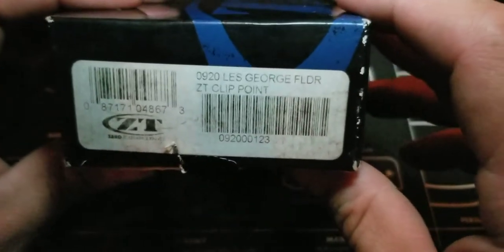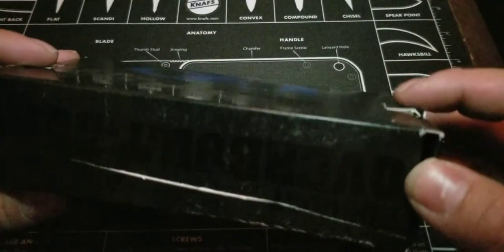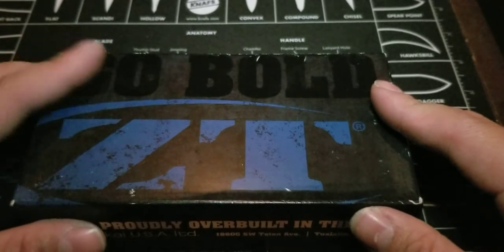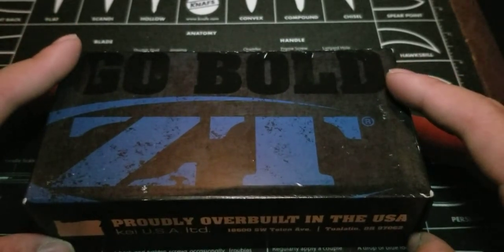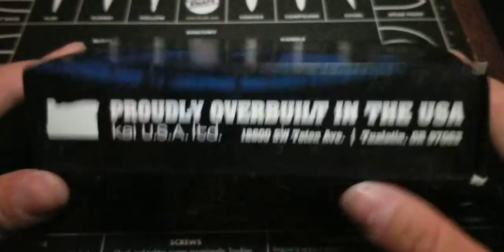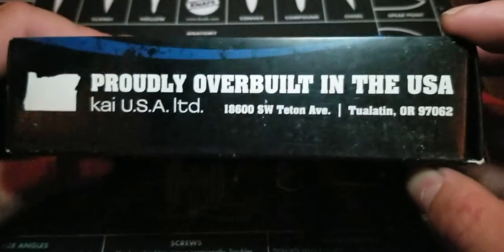This one today is a model 0920, the Les George, clip point. The reason why this box is all beat up is because this knife is no longer in production — you're going to have to do some searching to find it. It's a little bit difficult; the price tag is a little bit high. It was released in 2017 and the price tag was $240, but it went up to a little over $300 now. On eBay you can still find one around $300, though I've seen it priced as high as $450. The box proudly says 'overbuilt in the USA.'